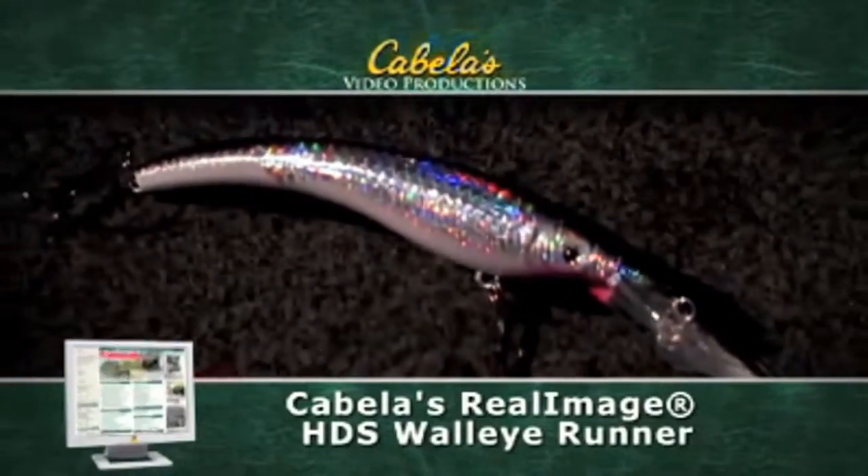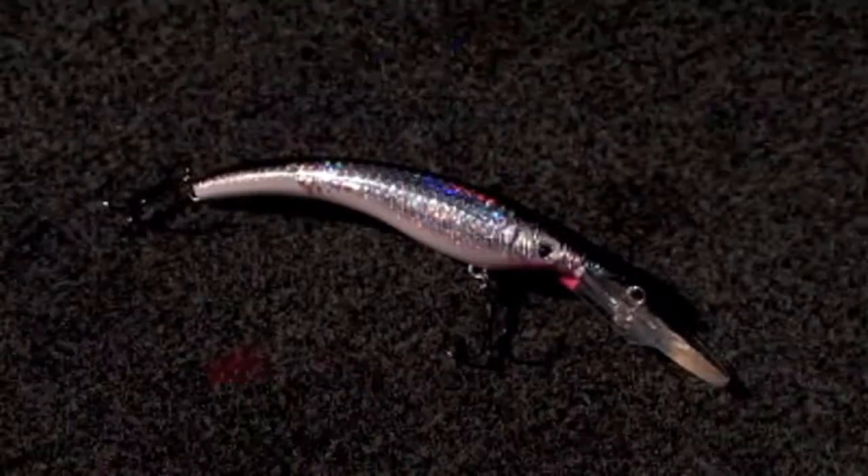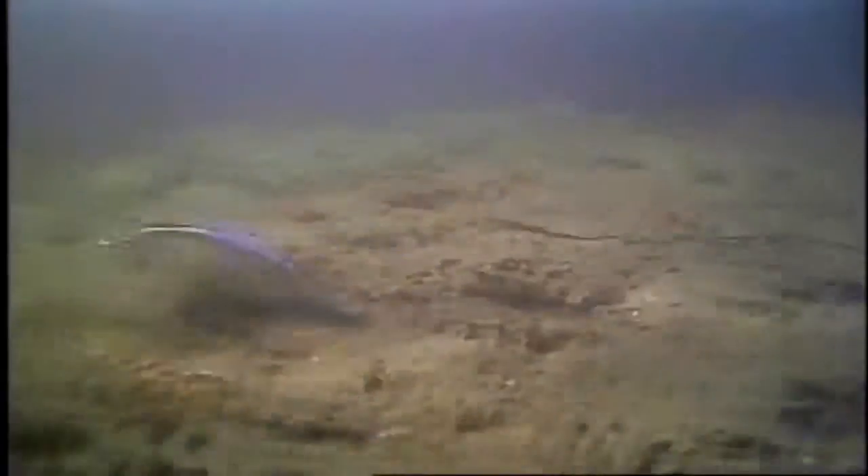Cast it, troll it, or float it and make it dive. The Cabela's Real Image HDS Walleye Runner floats at rest but quickly dives to 8 to 28 feet depending on model and presentation. But the real key to its unbelievable effectiveness is the unique body design teamed with Real Image HDS.